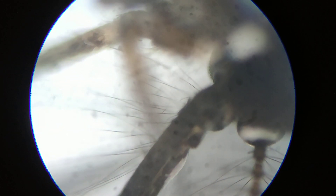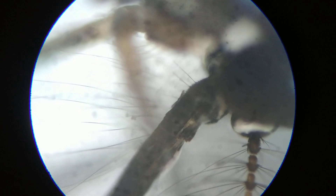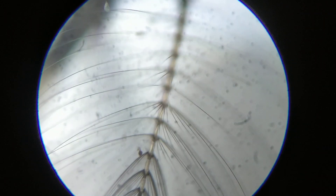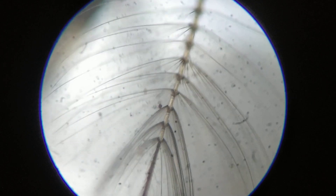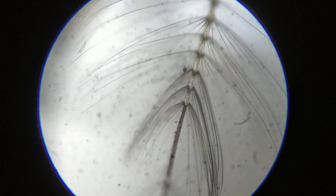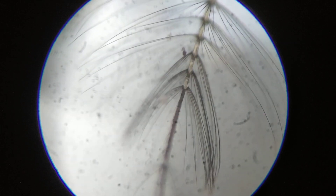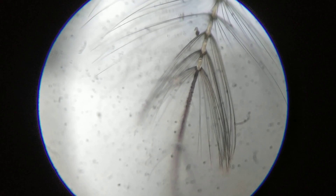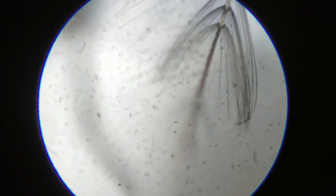It uses the temperature of the host, that is the mammals. It uses the carbon dioxide released by the mammals to detect its presence. And then as it draws near to the host, it looks for certain patches on the skin of any mammal where the blood is coming very near to the surface of the skin.